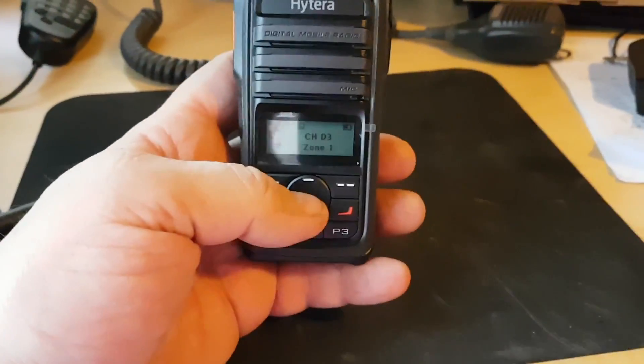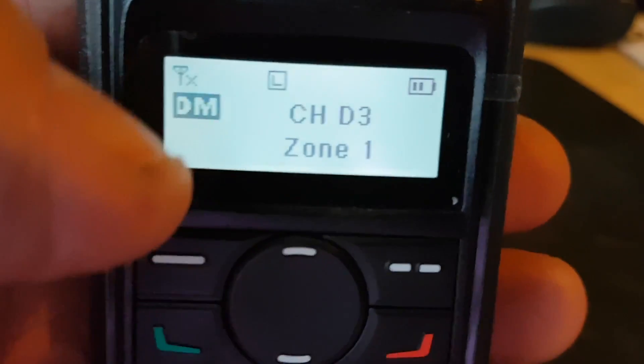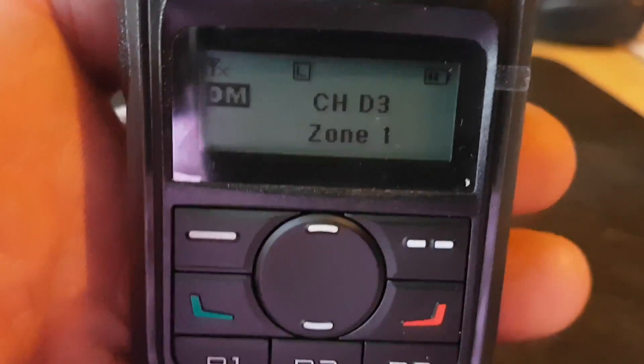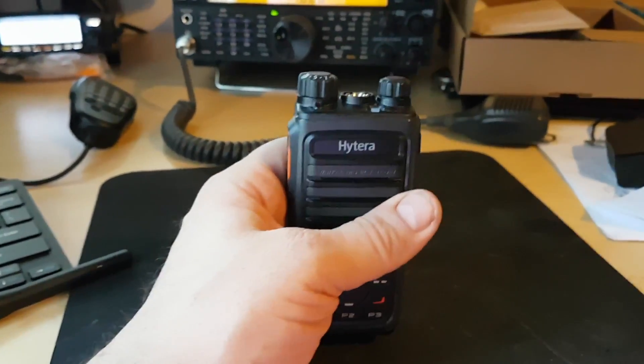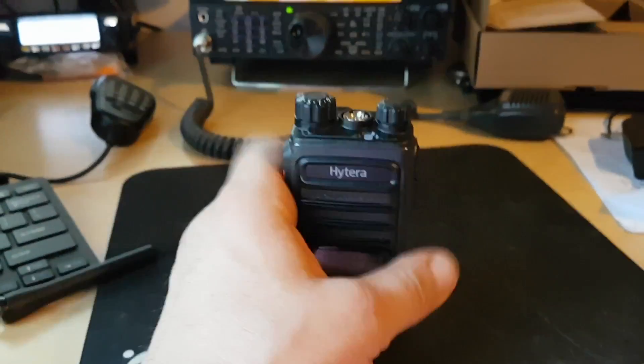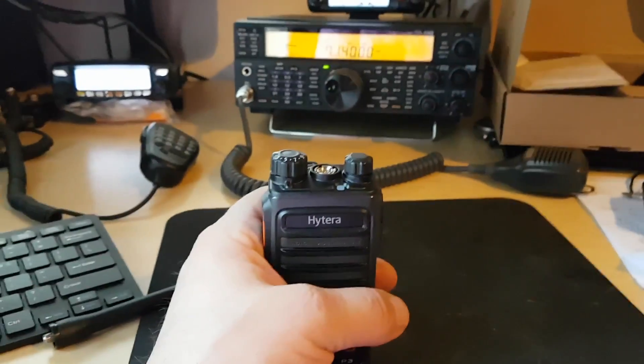Without further ado, I've just put the battery on. And as you can see, she's on. I've only just switched her on. There's nothing programmed into it yet, so we'll program the repeaters in and then we shall be back.